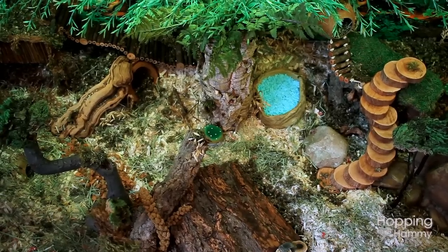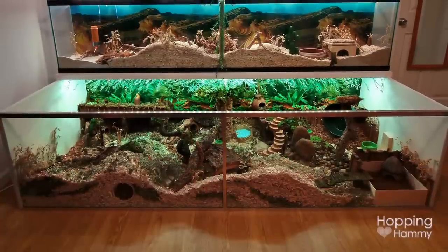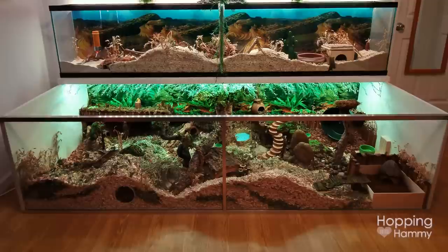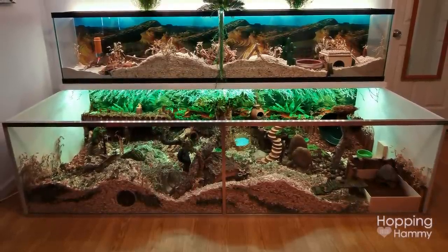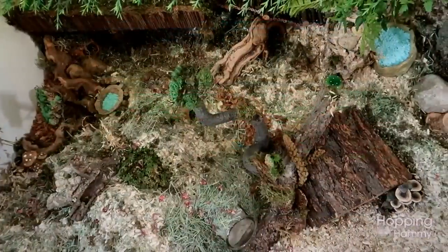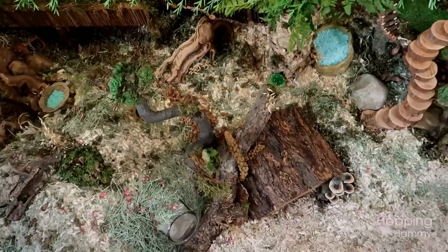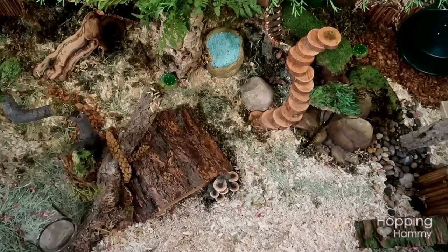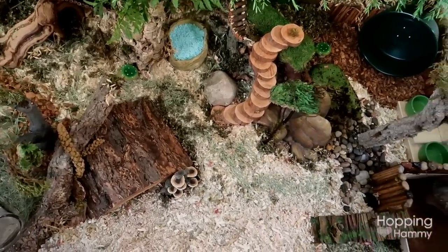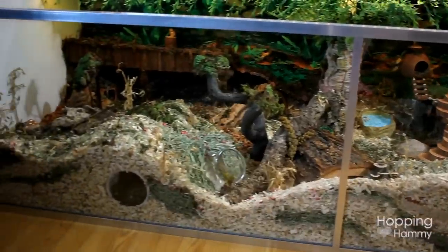I am so thrilled to finally be doing this cage tour for my new DIY cage. It feels like it's been so long since I started planning this and now it's finally done. Currently I don't have a hamster, but I am planning on adopting one when the time feels right. I've just been preparing this cage and it's all set up and ready to go. This is most likely going to be a very detailed cage tour because there's so much in this cage that I want to show.